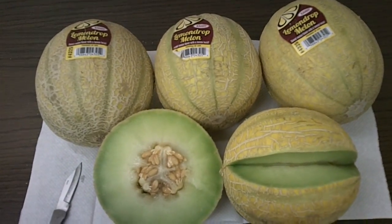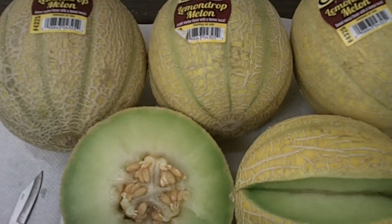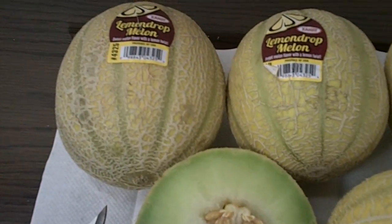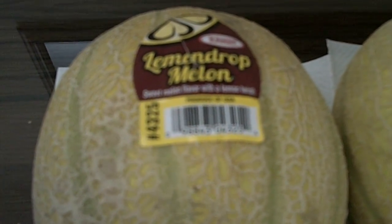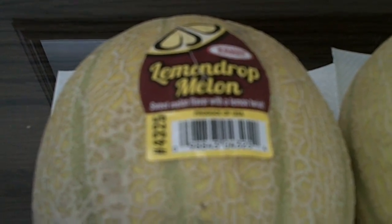This is the Lemon Drop Melon from More Torrey Farms. It is Tuscan in appearance. As you can see, the melon ripens when the sutures become a light green to yellow color.